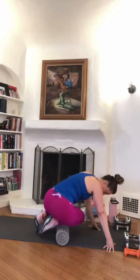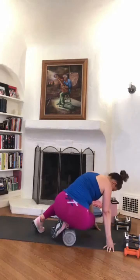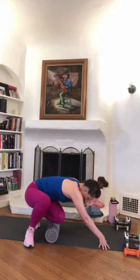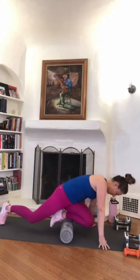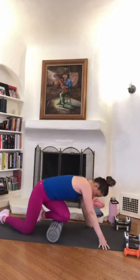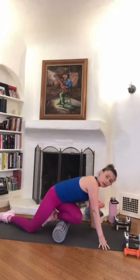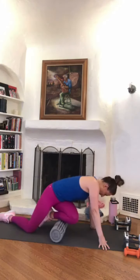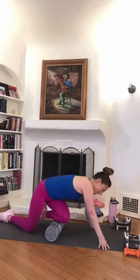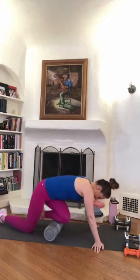Be here for the next 15 seconds or so. Good, and roll the full length again. Let's switch sides — other side. You might have one side that's more sensitive than the other, totally normal. If you have somewhere that's a little more sensitive, let's hang out there for a second. You'll be amazed at how much you can actually move and articulate better through your body after foam rolling — feel lighter a lot of times.